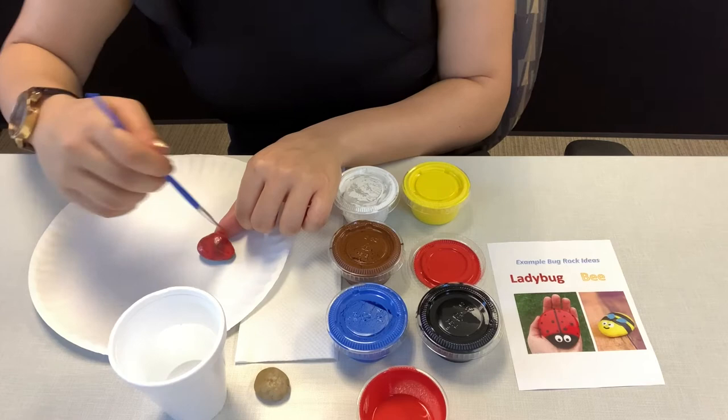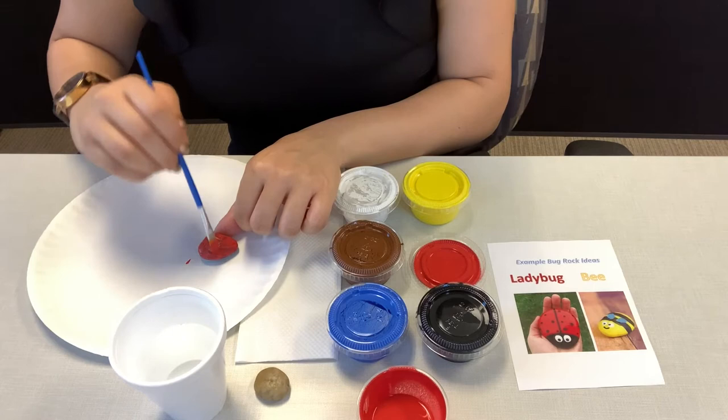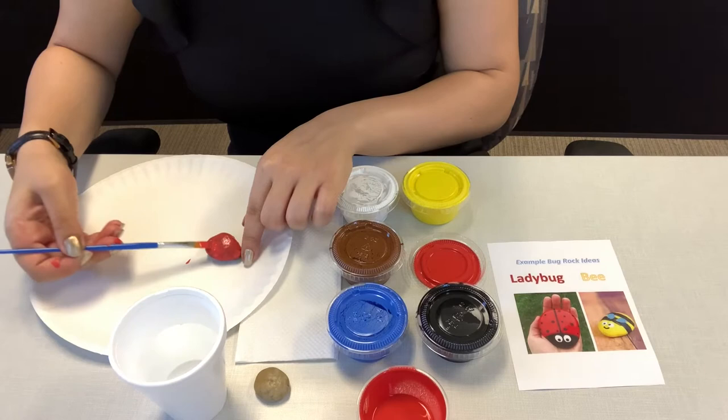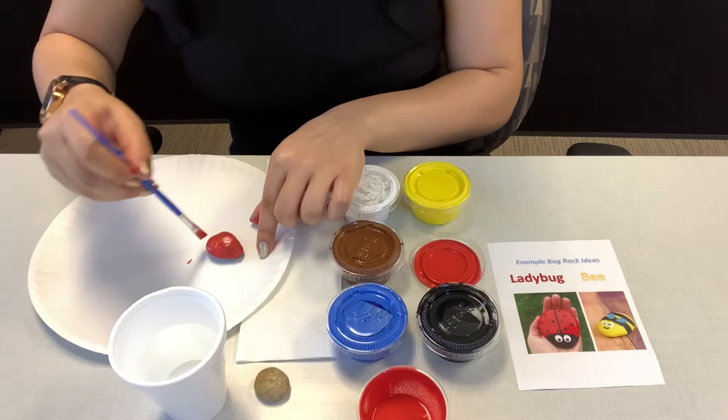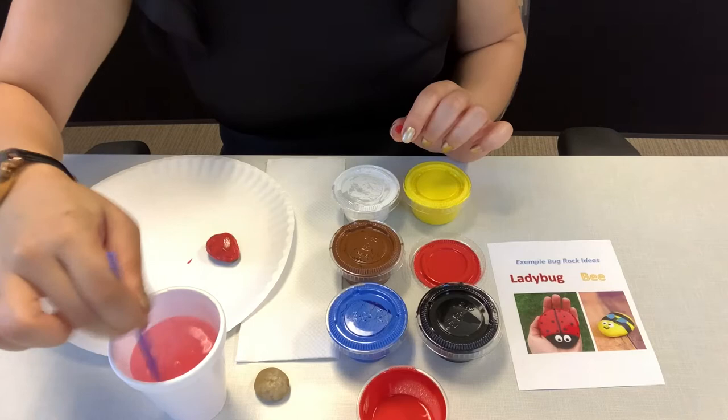If you want to make a different bug you are more than welcome to. I'm going to go ahead and coat all of my rock in red — go ahead and cover it. And once you're done with that, you're going to dip your paintbrush in the water and clean it to get the red off.